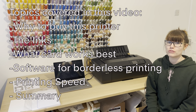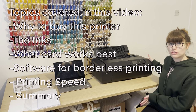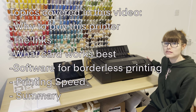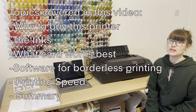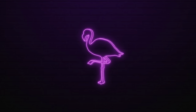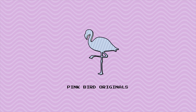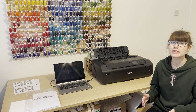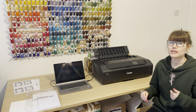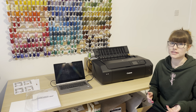Hi everybody, it's Lauren from Pinkbird Originals and this video is going to be all about my one month user experience using my Canon Pixma Pro 200 for starting up a home card making business. I've owned this printer for a month and overall I'm really happy with it and I would recommend it, but there are a few issues and drawbacks I'll be discussing in this video.